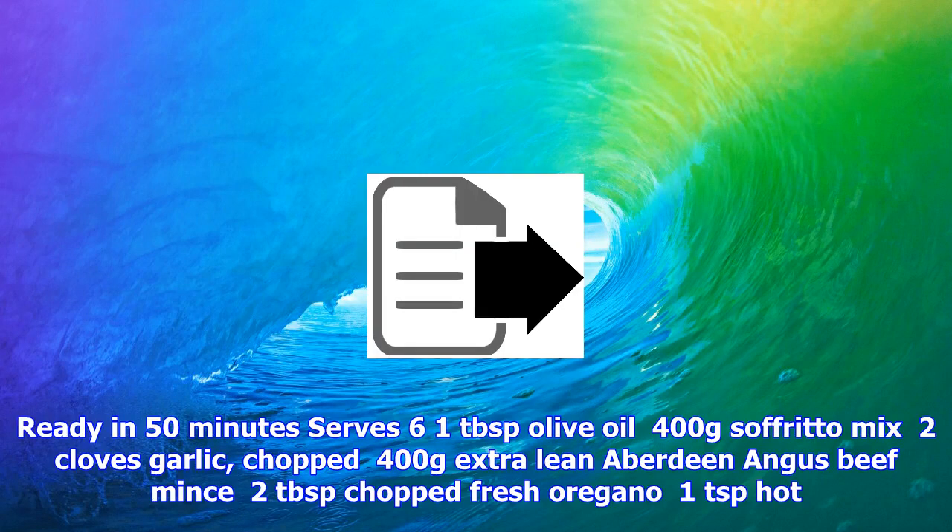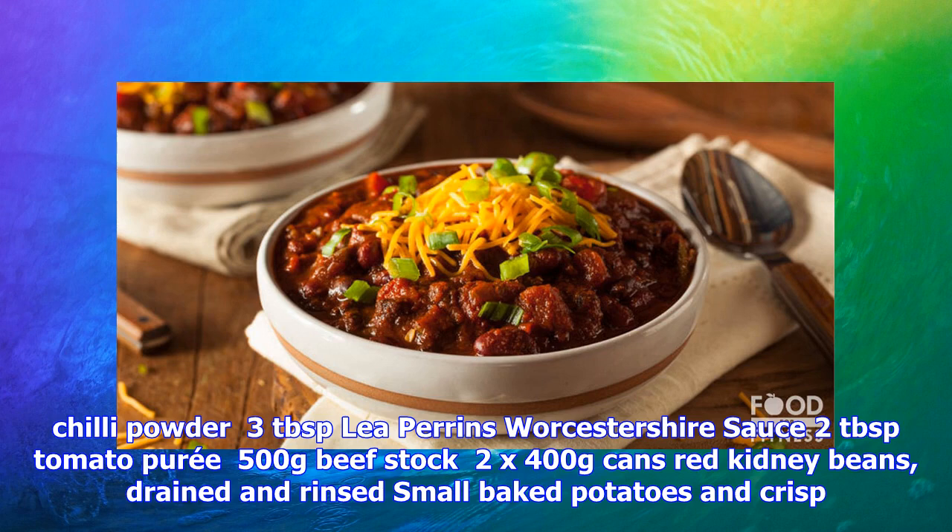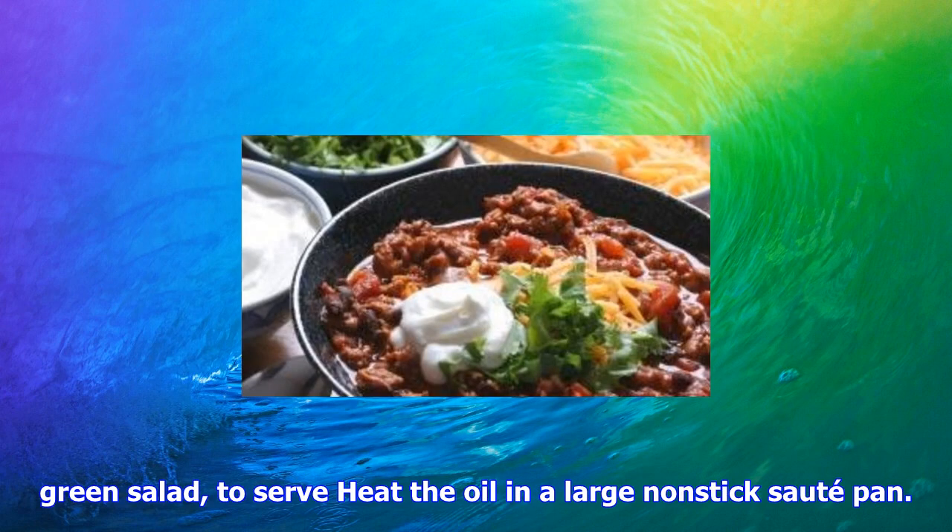In 50 minutes, serves 6. 1 tablespoon olive oil, 400 grams sofrito mix, 2 cloves garlic chopped, 400 grams extra lean Aberdeen Angus beef mince, 2 tablespoons chopped fresh oregano, 1 teaspoon hot chili powder, 3 tablespoons Worcestershire sauce, 2 tablespoons tomato puree, 500 grams beef stock, 2 x 400 gram cans red kidney beans, drained and rinsed. Small baked potatoes and crisp green salad to serve. Heat the oil in a large non-stick sauté pan.